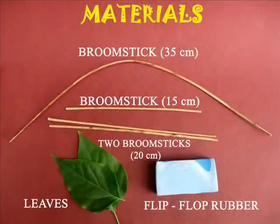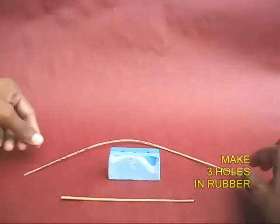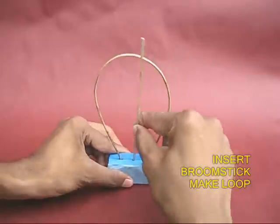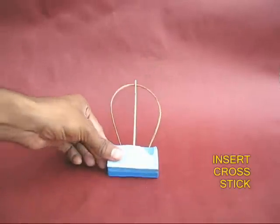Take a long broomstick, loop it, and take both its ends and push them into the extreme holes of the rubber. Then take a third stick and push it in the middle to make the cross stick.